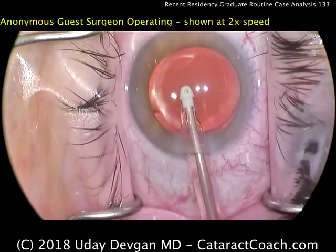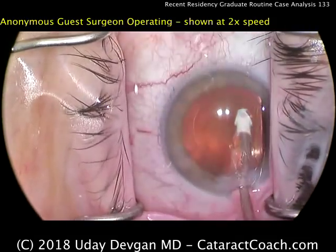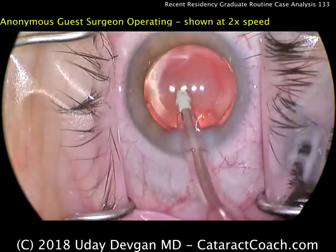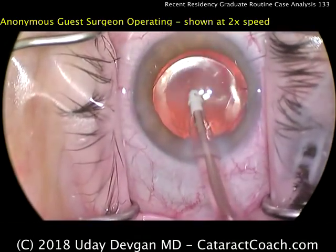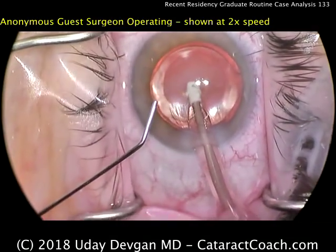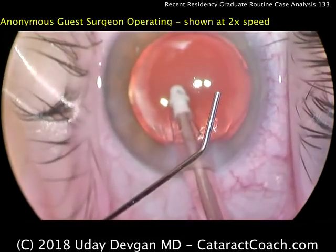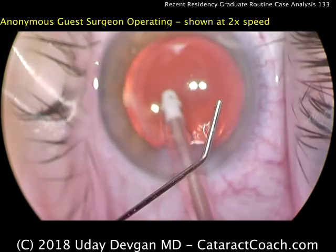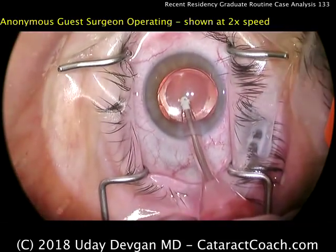Removing all the viscoelastic again. Good overlap of the rhexis — 360 degrees. That's a nice size rhexis, about 5 millimeters, maybe slightly less. Of course the optic is 6 millimeters. Looks beautiful. Eye is in great position. Everything looks good. Not sure what we're zooming in on here, but I'm happy with the outcome.